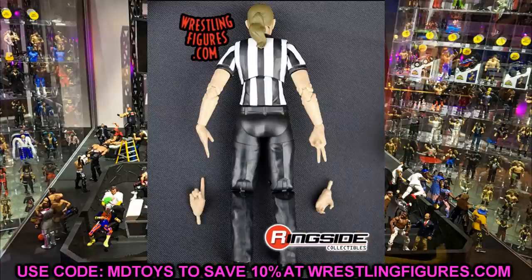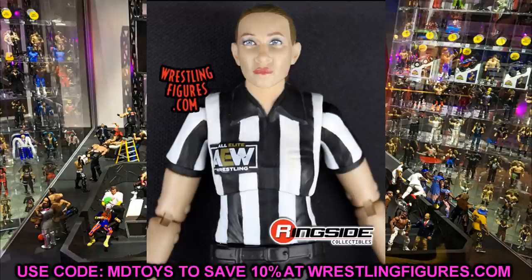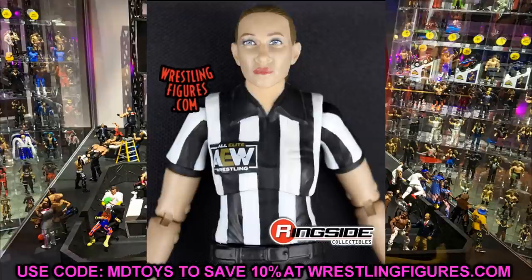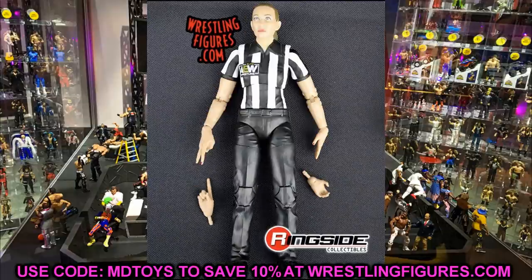I kind of want one or two of them — one with the AEW logo on the referee shirt, but also one with just a plain referee shirt so you could put an MDT logo on it or paint over it and slap a decal. She's going to have the one-count hand, the two-count hand, and the slap-the-mat hands, so you get a bunch of different hand variations. The legs look good, you've got the thigh cut, and it does look like she'll have good articulation with ball joints and double-jointed arms.